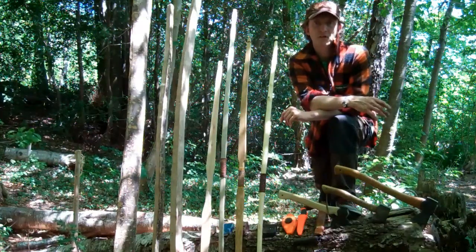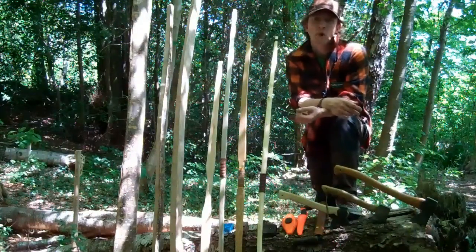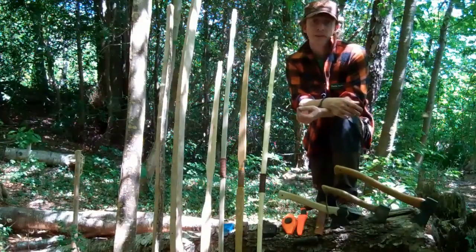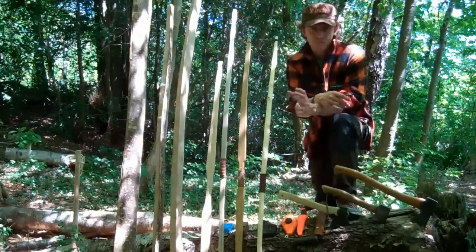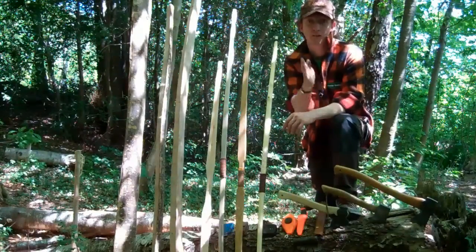Welcome. My name's Heath from FireFox Bushcraft and today we're going to look at bow making basics. We're going to start with roughing out a piece of wood to shape it eventually into a bow — a self bow, or a bow that's made from one piece of wood.